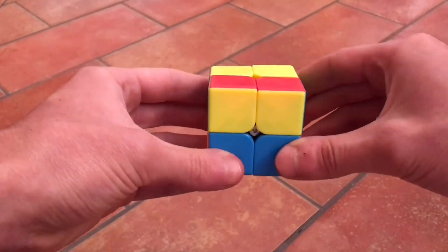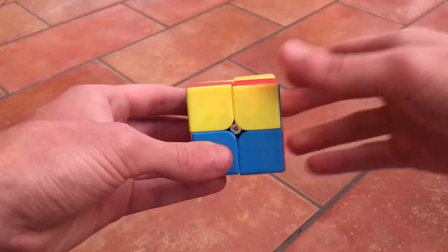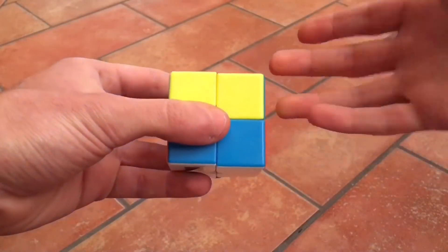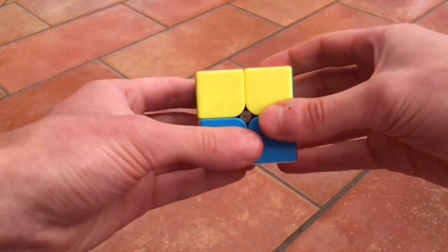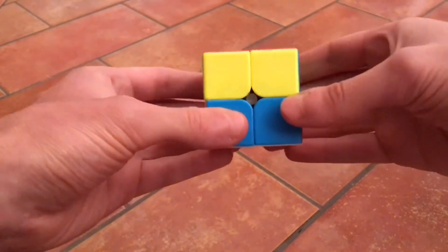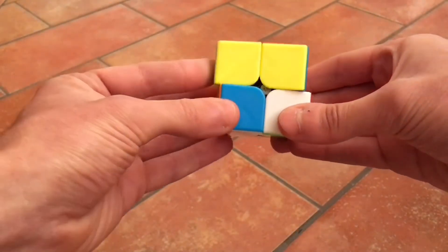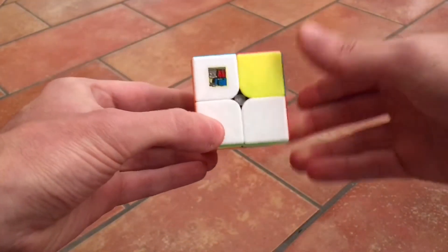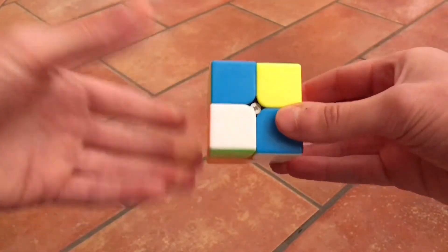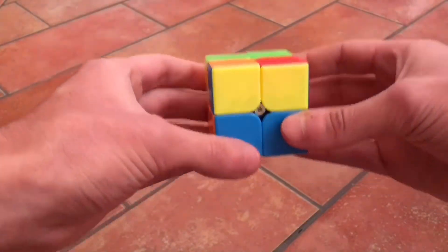Let's hold it like this and do the second move we need to know. Very simple also. We start with the right hand, then the left hand, then again with the right hand, and finish with the left hand. First going up, then going down. It goes: left up, then with the left hand right up, then with the right hand left down, and to finish with the left hand, right down.